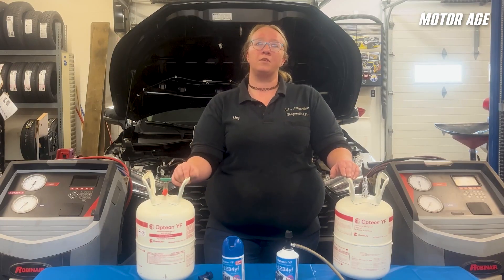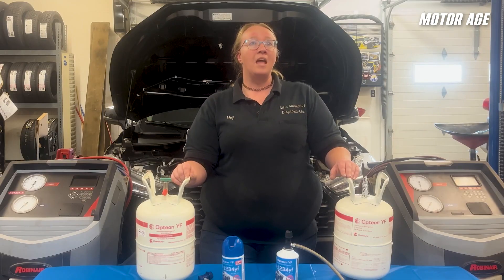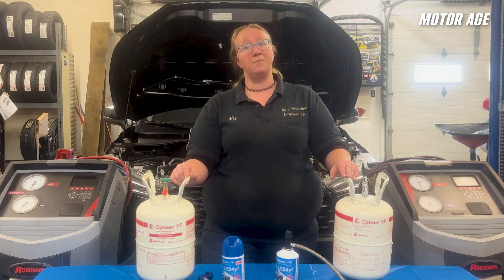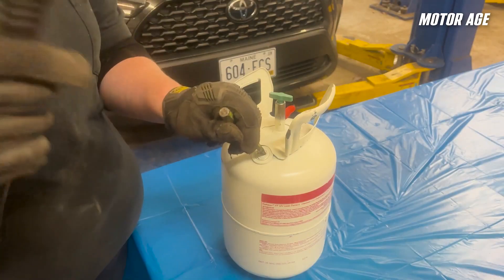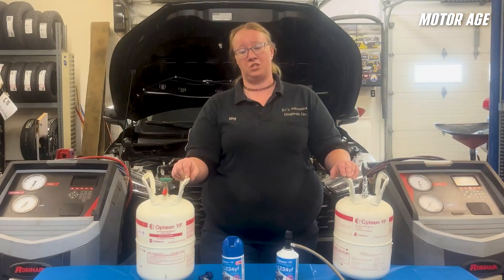Disposing of an empty R1234YF canister is the same as disposing of an R134A container. Never vent the refrigerant into the atmosphere, but once you know the container is empty, puncture a hole into the container itself. After a hole has been driven through the container, you can recycle it in accordance with your state laws.